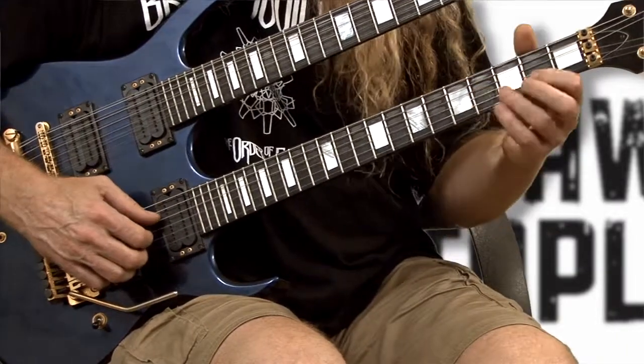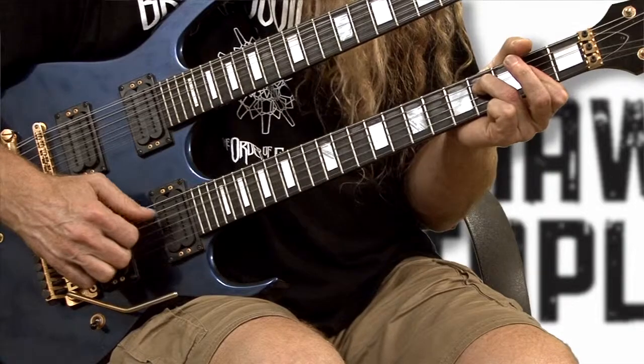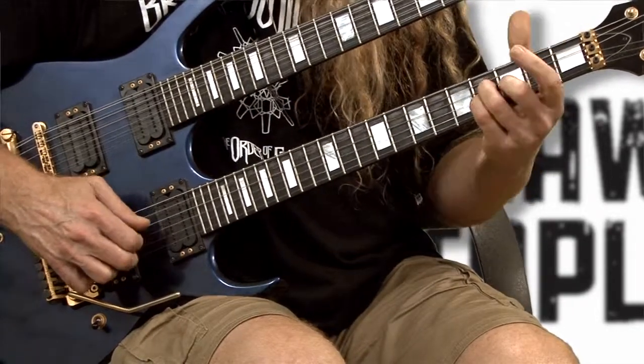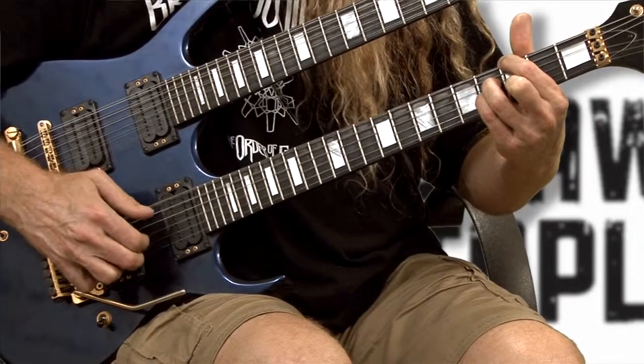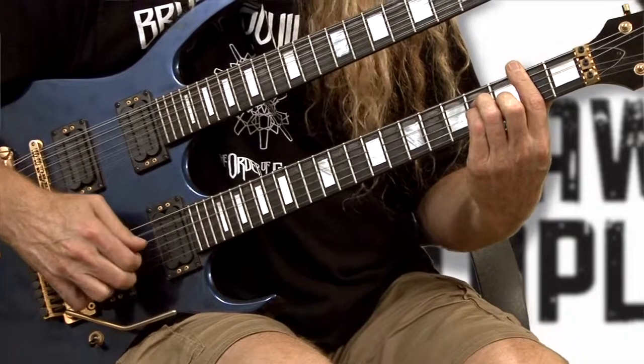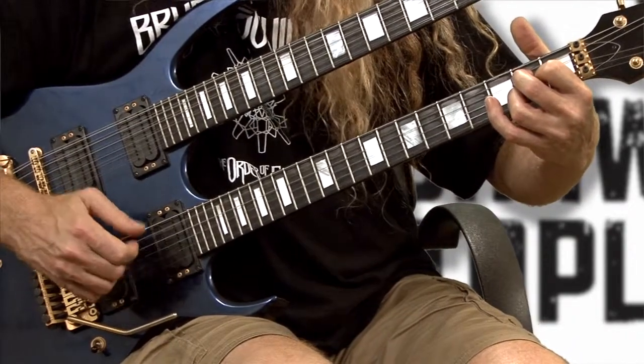Once again, here's that whole section slow. This is after the first part that goes like this, and then you're going to hit your B minor chord — it's going to go like this: one and two and three and four and.